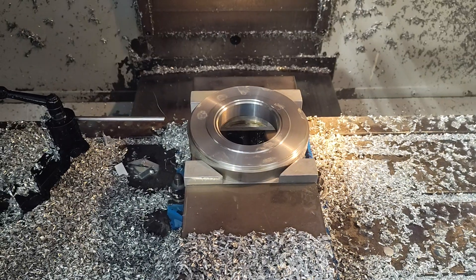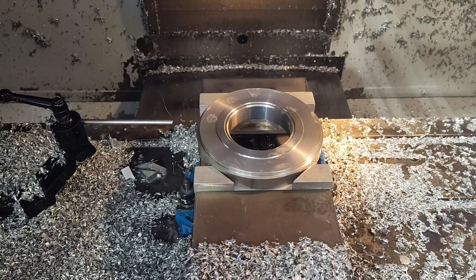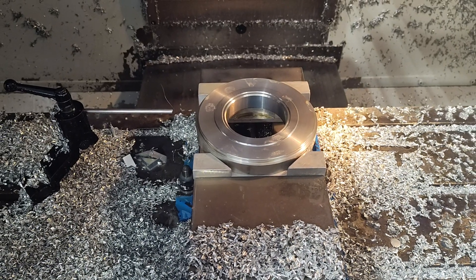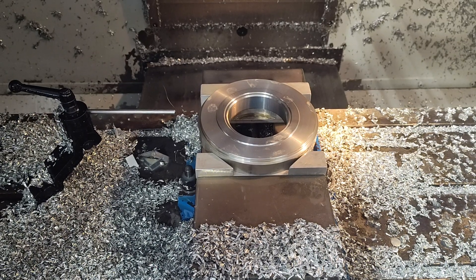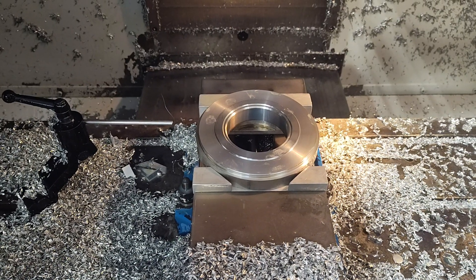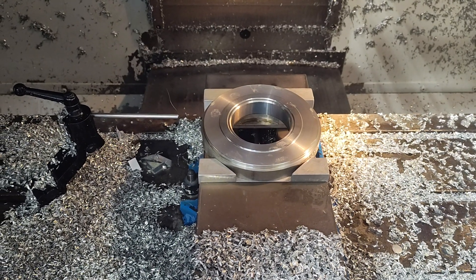If any of you counterfeiters are watching this, don't bother replicating these because there's not enough money in it, I promise you. We don't mind doing them here, but I don't think it's an item you want to try to make hundreds of — you will be sitting on them for a very long time. Word to the wise.